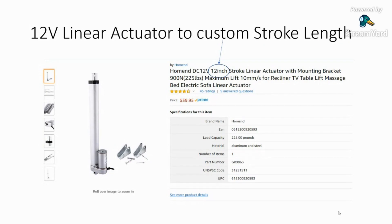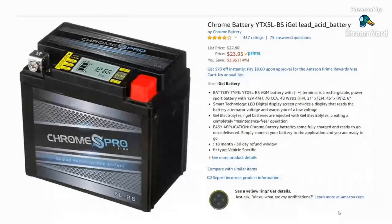As far as the actuators go, you need a 12-volt actuator. This one from Amazon is a 12-volt 12-inch linear actuator — as long as you get something like that you'll probably be good. These are ones by Home End; they're inexpensive. What's important on these linear actuators is they have limit switches on them.